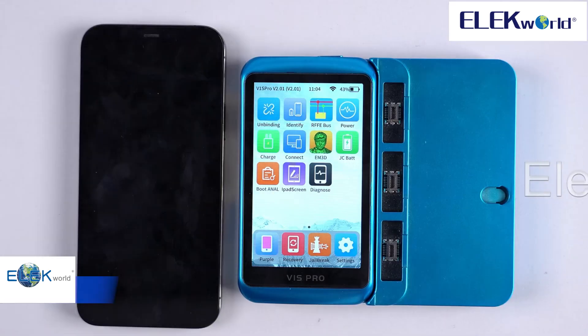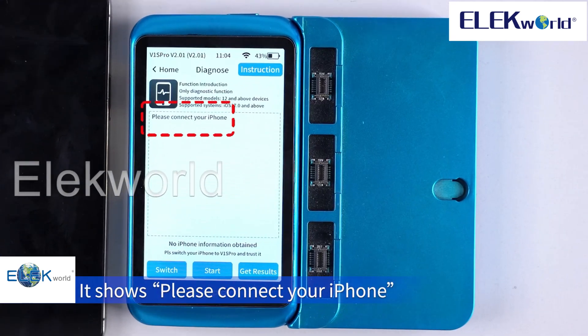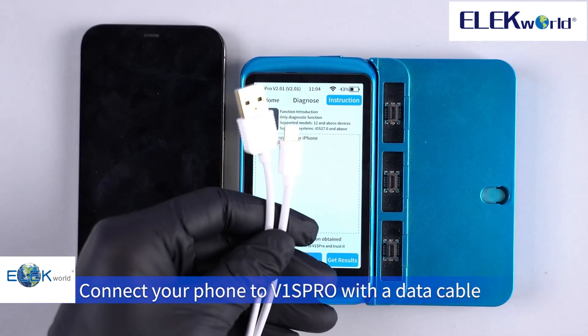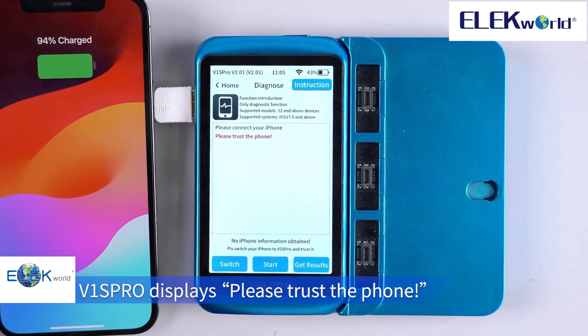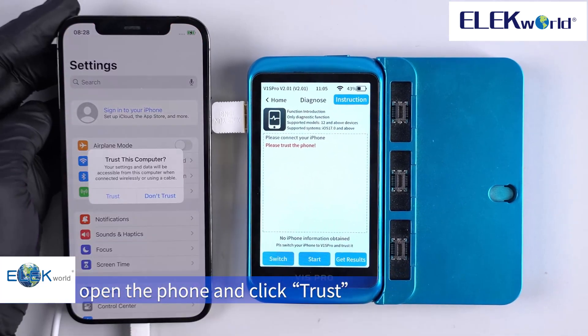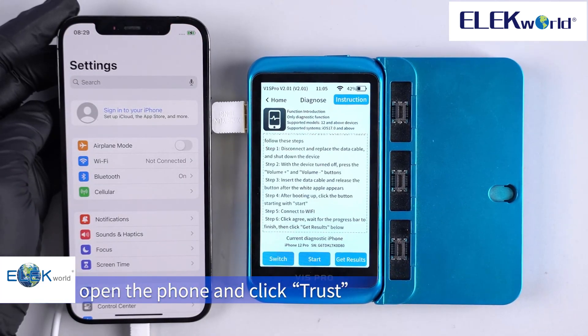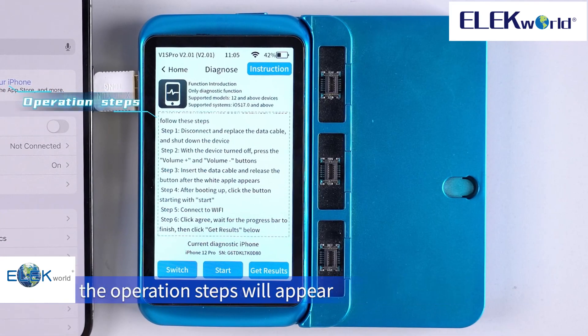Operation method: click on the official detection app. It shows 'please connect your iPhone.' Connect your phone to the V1S Pro with the data cable. The V1S Pro displays 'please trust the phone' — open the phone and click trust. After the V1S Pro captures the phone information, the operation steps will appear.